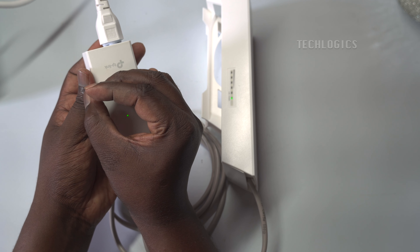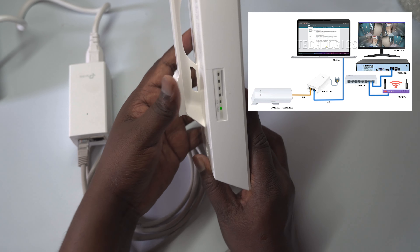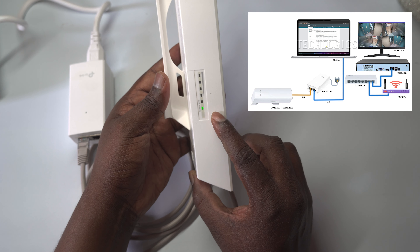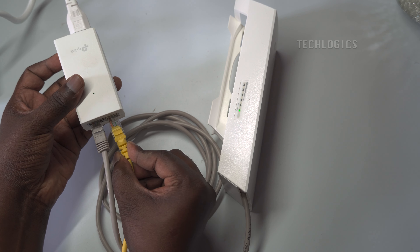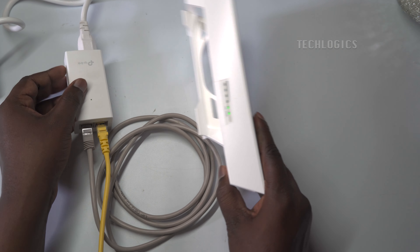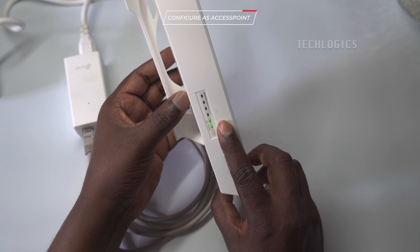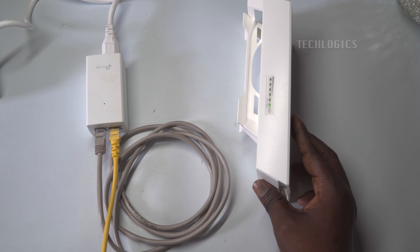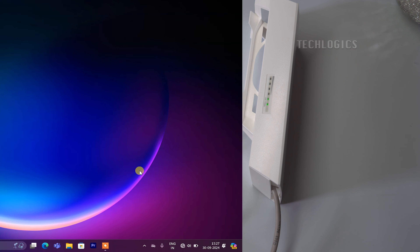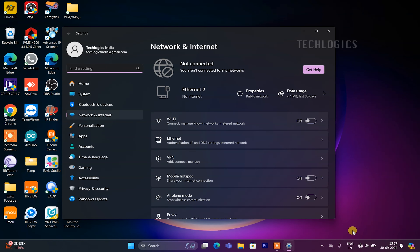Once you power up the PoE adapter, the CPE power LED will glow, indicating that it is receiving power. Additionally, the LAN LED will illuminate once the connection between the PoE adapter and your PC's LAN adapter is established. Other LEDs on the CPE will light up once the mode has been configured successfully. To access the CPE web interface, you need to assign a static IP address to your LAN adapter.